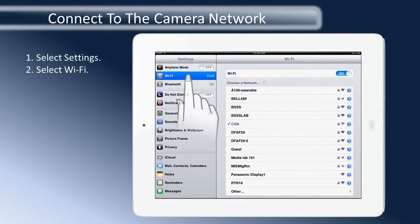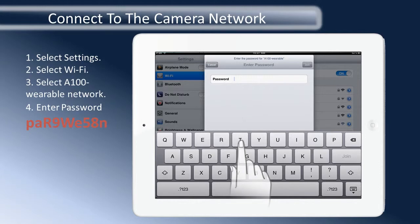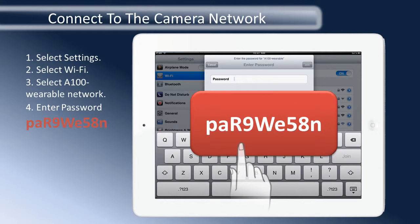The camera network will appear as A100 Wearable. Select the camera network. Now enter in the password. The default password for the HXA100 is PA-R9-W-E58N. The password is case-sensitive.